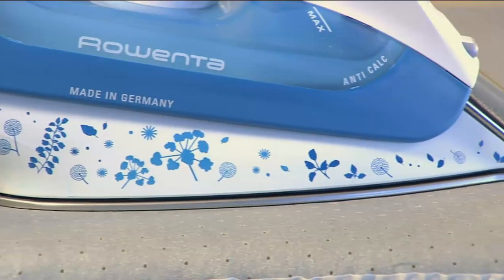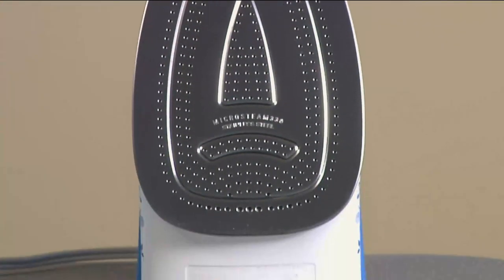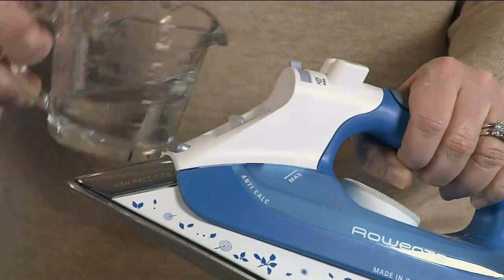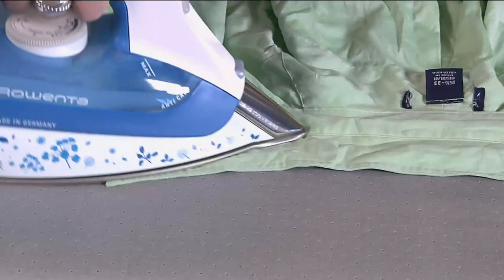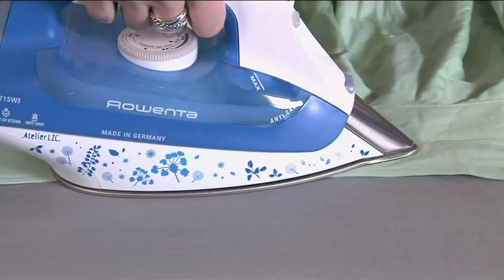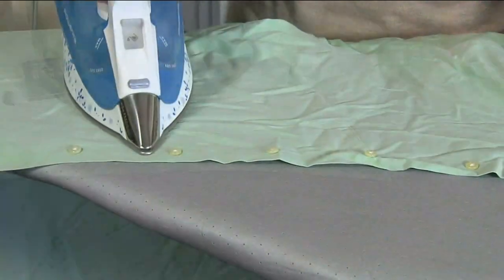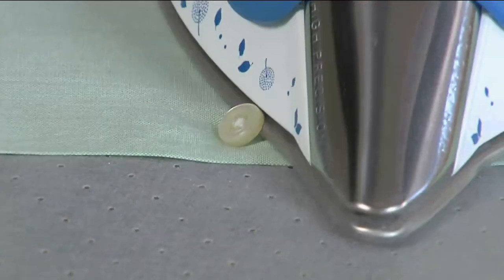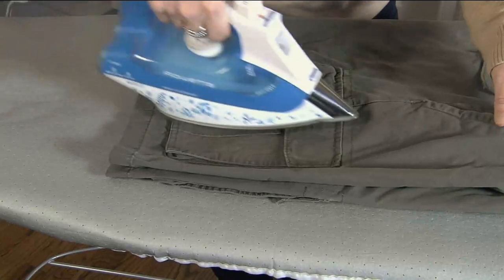We've got two different colors — the blue and the rose. The blue is a little more limited. When the last one is purchased by our audience, they are gone. We will never be able to get this particular model back in. It's the first time Rowenta ever did a pattern — German engineering is brilliant but often utilitarian, so it's fun that they added something a little different.